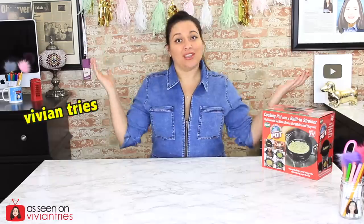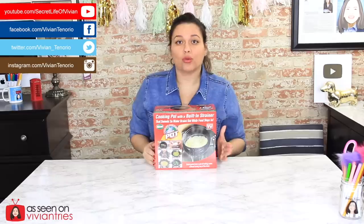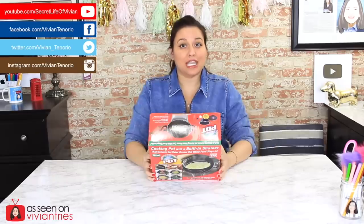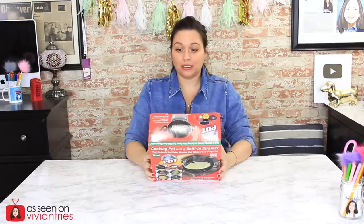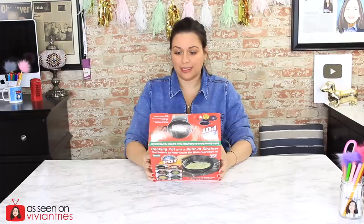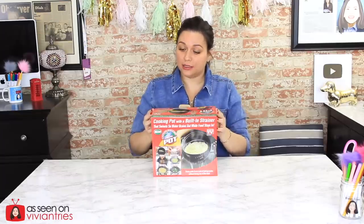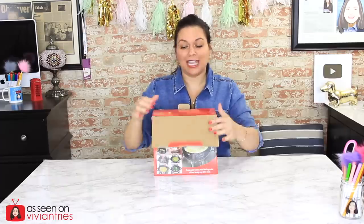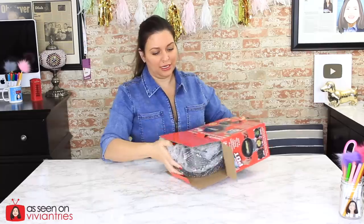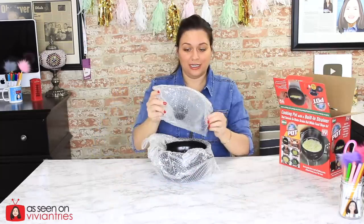Hello and welcome back to another Vivian Tries! Today we're trying the world's greatest cooking pot — it's a cooking pot with a built-in strainer that swivels so water drains out while food stays in. It is non-stick and dishwasher safe, and it stores together in a small space. Ready? Here's our lid.